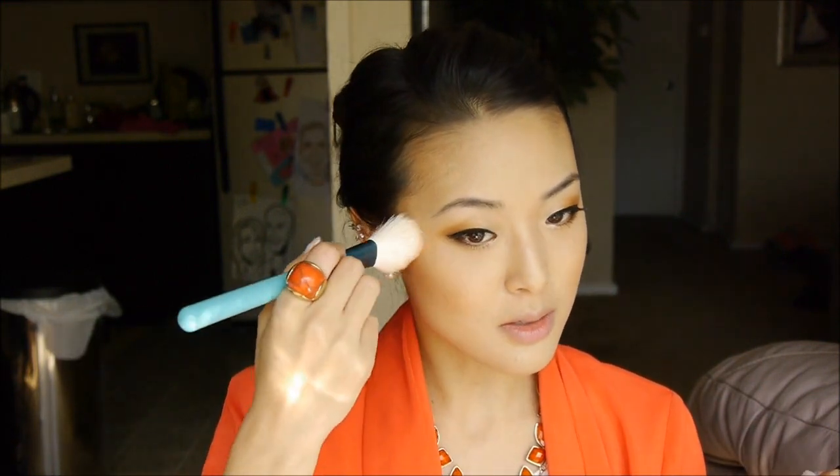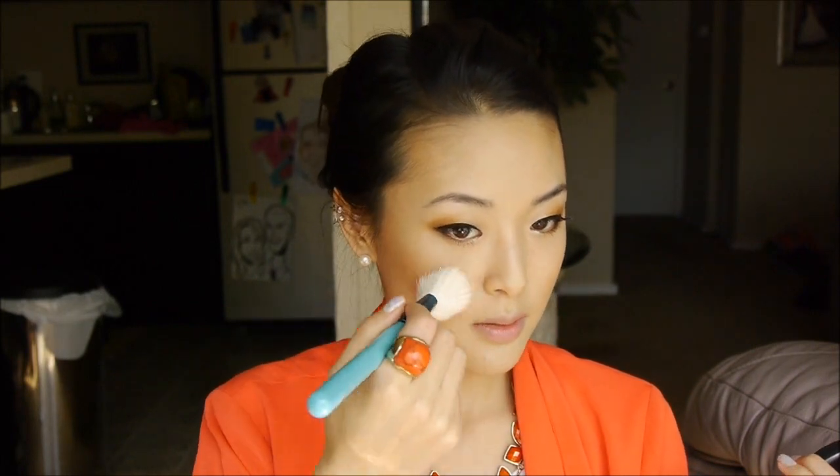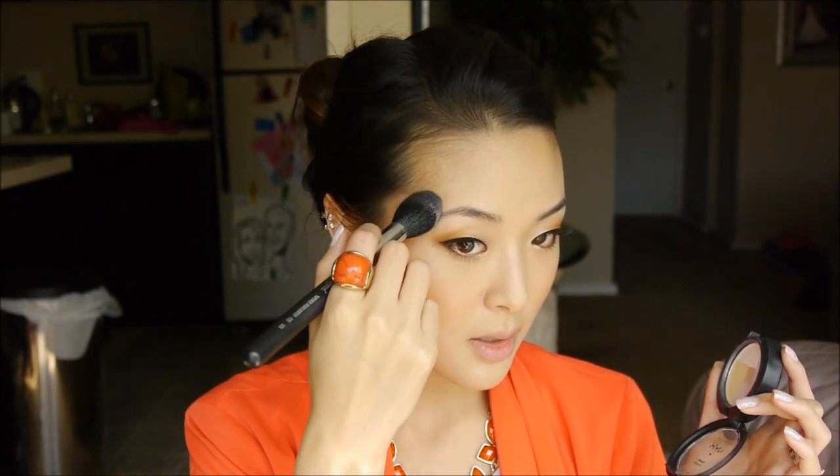Next, I'm going to take a peachy-toned blush — this is MAC's Ripe Peach. You don't have to use this exact blush; any orangey or peachy-toned blush would work really well. I'm just using my F40 Sigma brush, an angled contour brush. I'm going to apply this to the tops of the cheeks. Layering the blush and bronzer like this is going to give you that sun-kissed glow. To add another layer of that nice summery glow, I'm taking this NYX Mosaic Powder Highlighter, just the yellow and white shades at the top, and applying it right to the tops of the cheeks in a C-motion — that gives you that nice youthful glow.